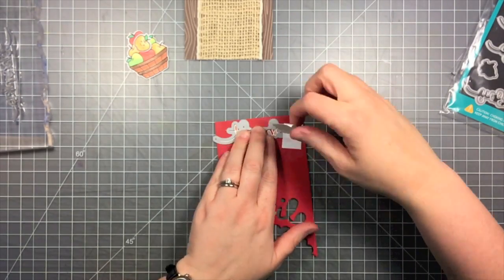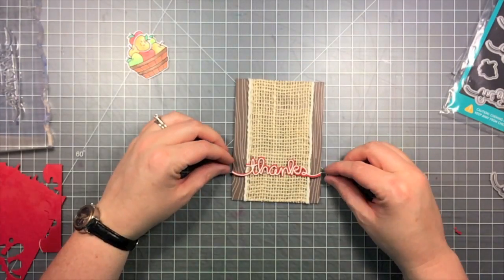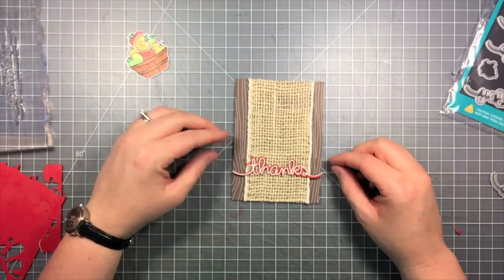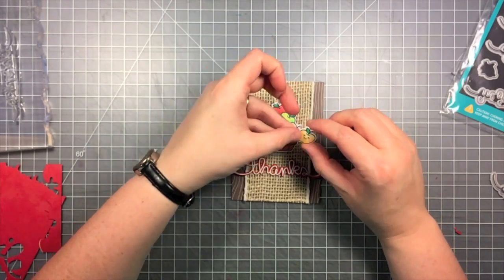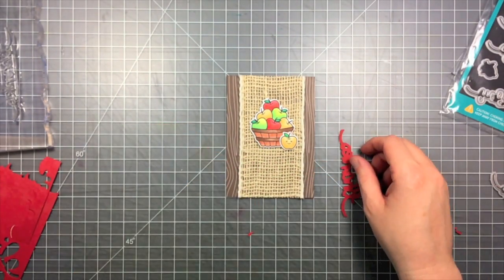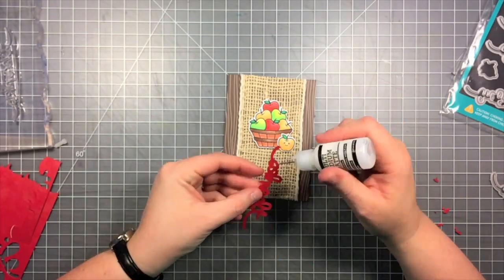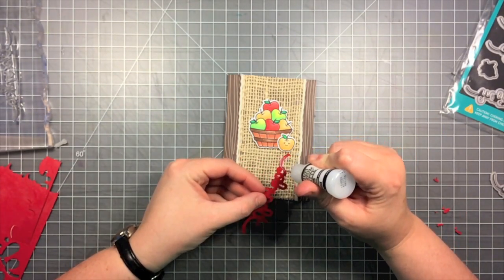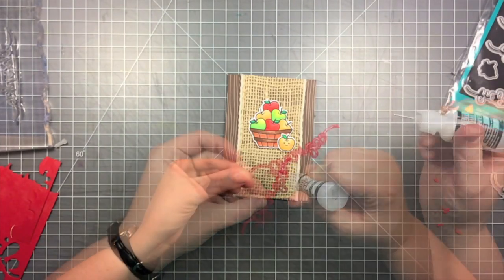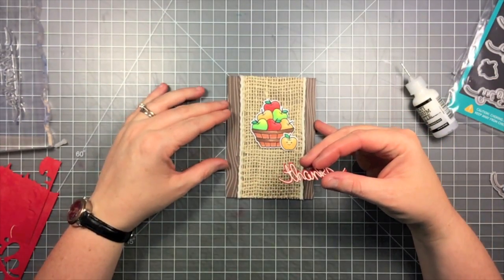I can use the matching die, line it up with that sentiment, hold it in place with Post-it note tape, and run it through my die-cut machine. Now I have this nice intricate sentiment — you could put a sentiment on a little banner, but this adds a little extra interest. I'm going to use my matte multi-medium with a precision tip and make sure I put it all over the back of that sentiment.